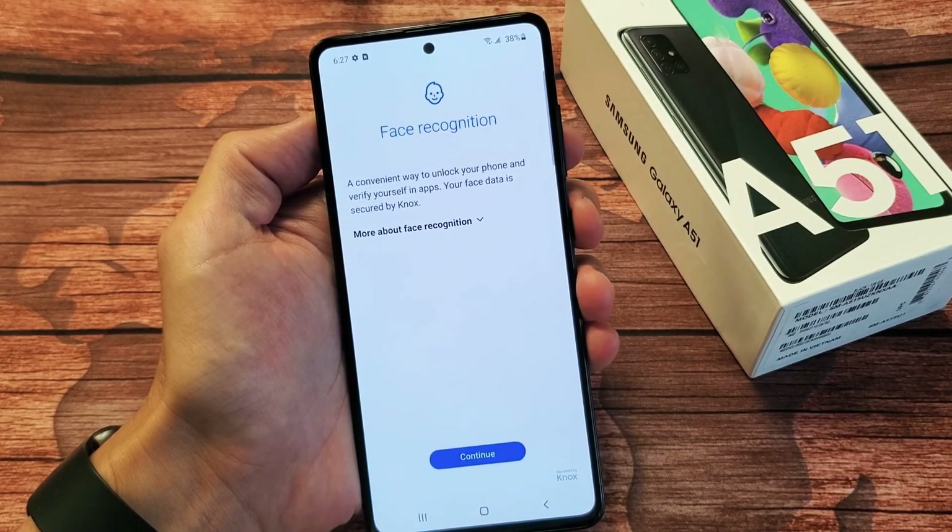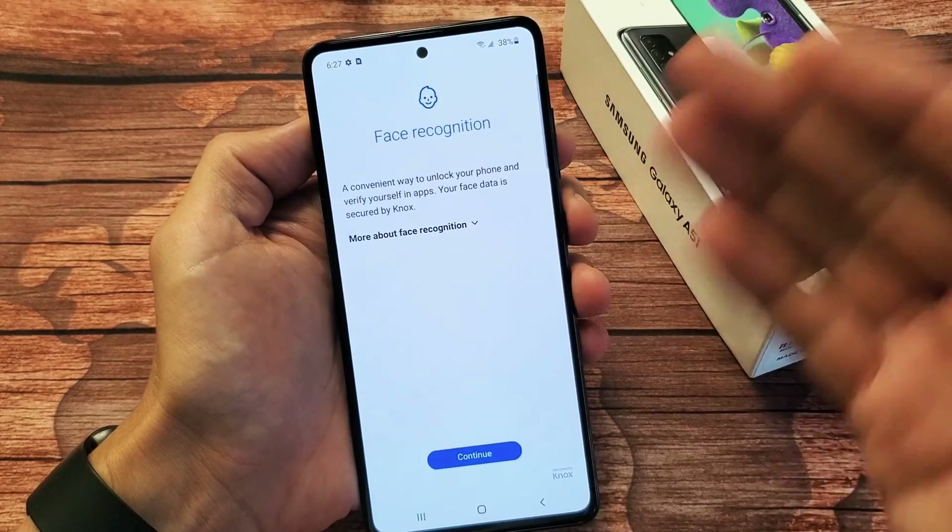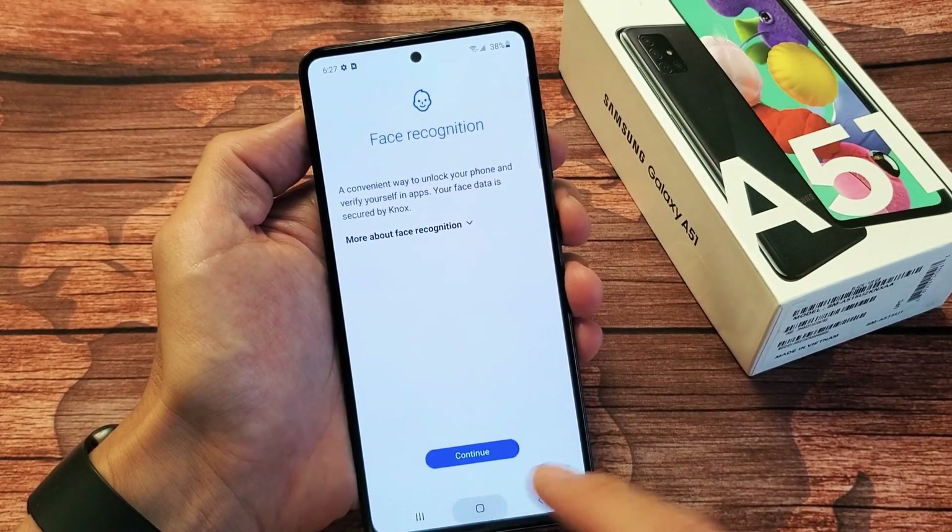I have a Samsung Galaxy A51 here. I'm going to show you how to add the face recognition for a password. Very, very simple here.